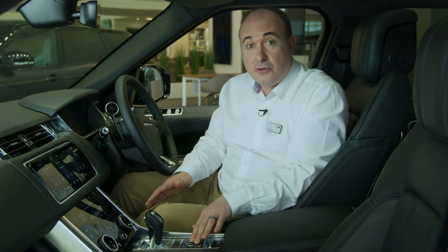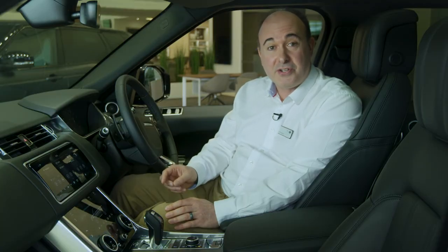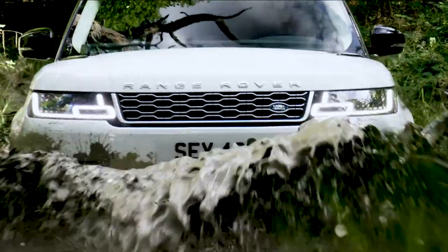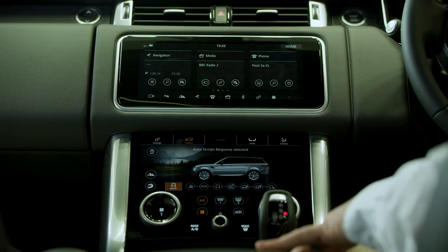Pressing the terrain response control causes the dial to rise up and you can turn it to select different driving modes. The car will alter throttle response, traction control and differential settings to deliver the best control and grip on a variety of surfaces. On HSE Dynamic upwards, pressing the dial back into the console activates auto terrain response, with the car using sensor data to determine and automatically engage the most appropriate drive mode.